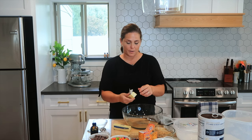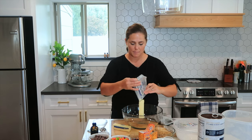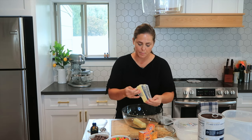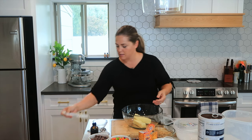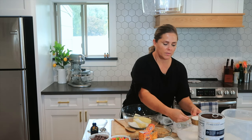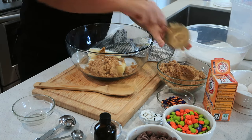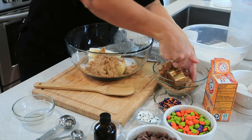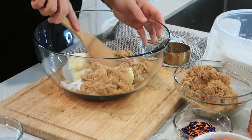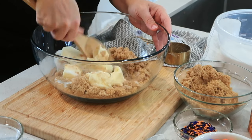To get started, I'm going to put my butter into my bowl. You can make these in a mixer if you want, but I'm just going to mix them by hand. This takes one cup of butter — you want to be sure it's room temperature so that it's easy to mix. Then in with the butter I'm going to add one cup of sugar and one cup of brown sugar, and I'm just going to cream this all together.